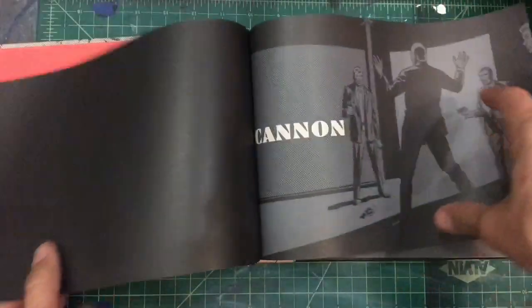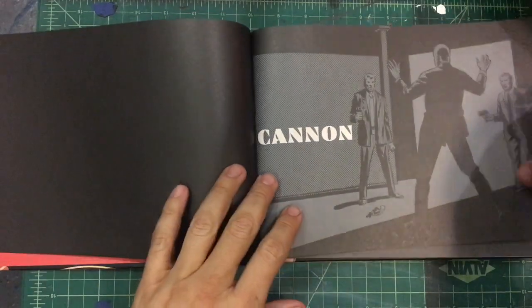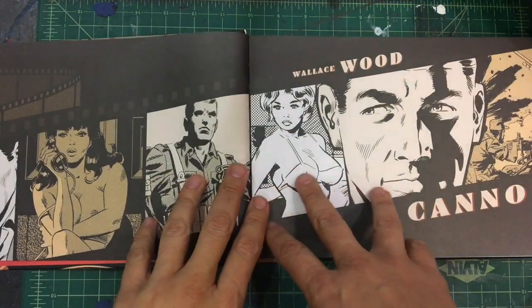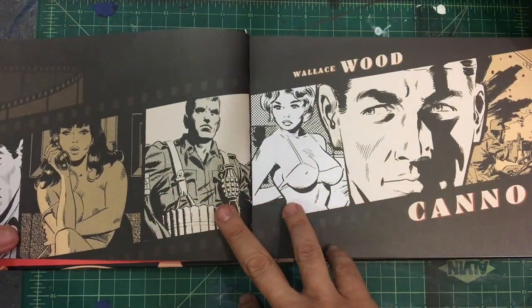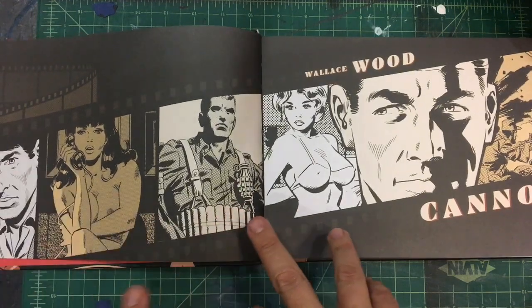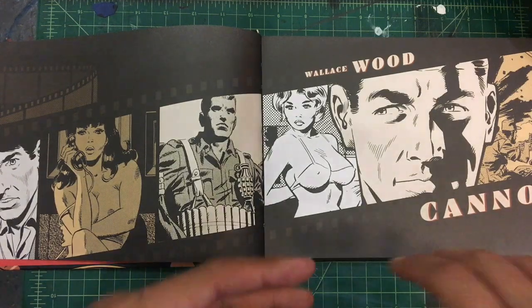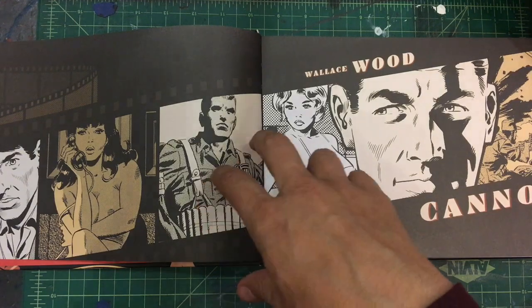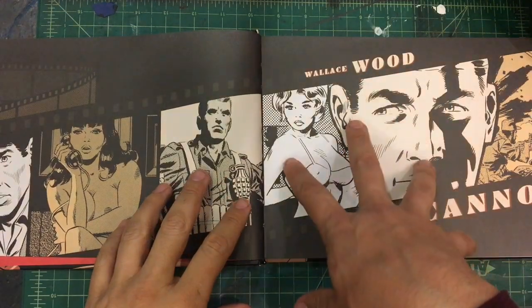So the history of this book and this series: this was a comic strip written for military personnel. This is for the GIs overseas. I don't know exactly what kind of periodical they would get, but I'm assuming some sort of periodical that would have news and different things, and there was a comic strip in there that he was paid to do.